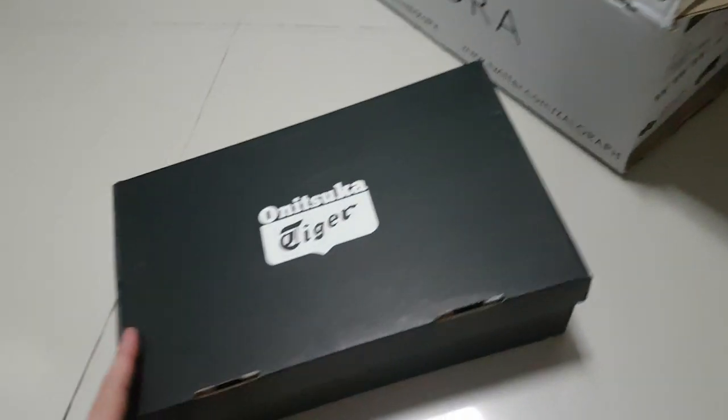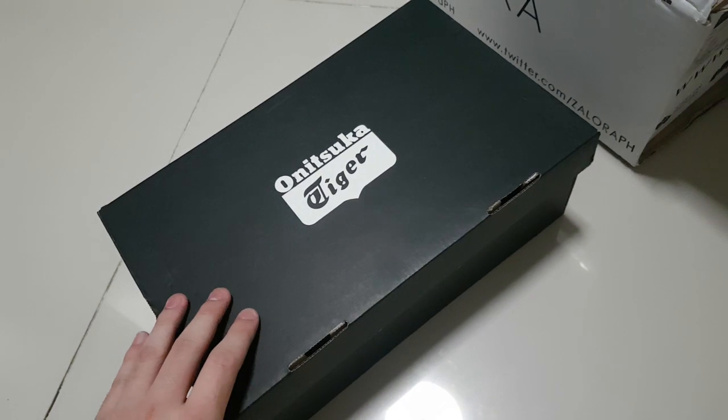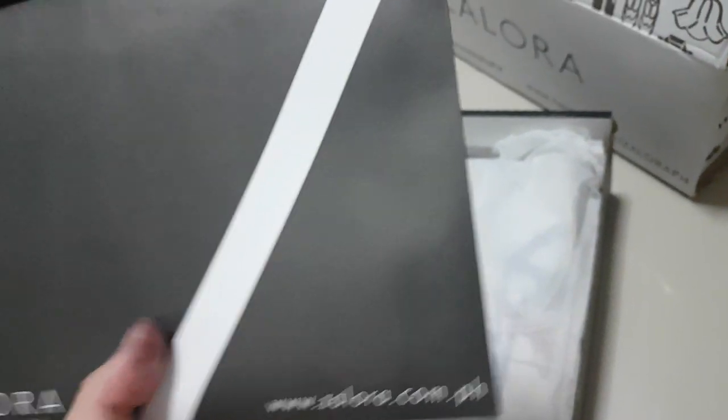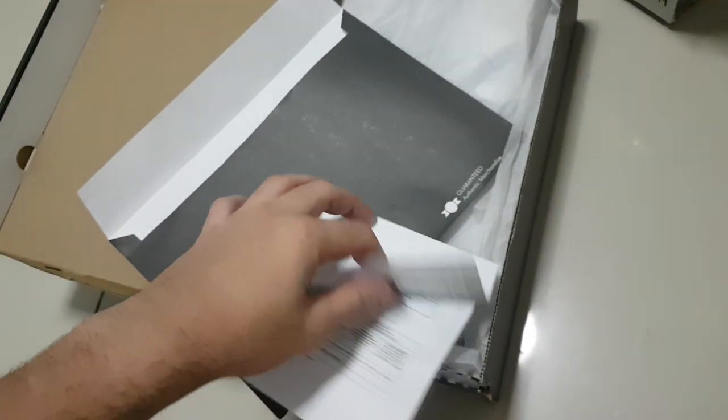As you can see, the box is already open. This is the return slip from Zadora.